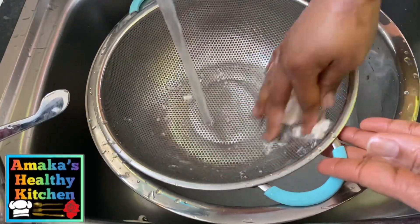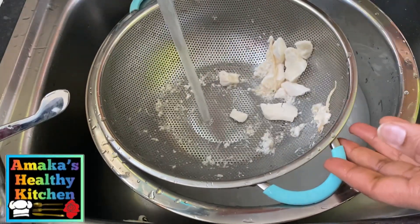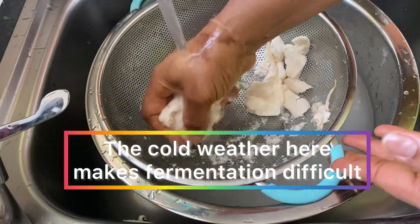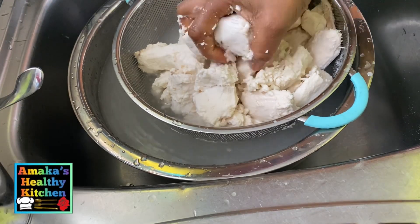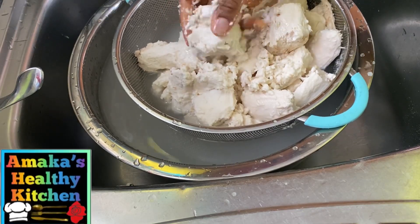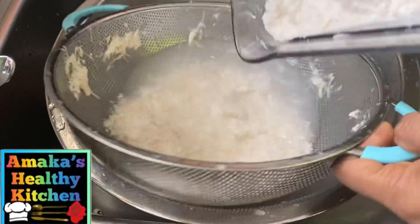As you can see, some of them are still in chunks, so I'm going to soak this in water again. What I'm going to do is blend this. The weather here made it difficult for fermentation, but if yours did ferment really well, you don't need to blend it. Now you can see we are blending this very nice and smooth.